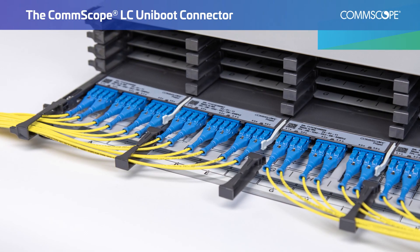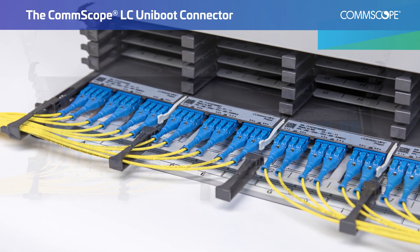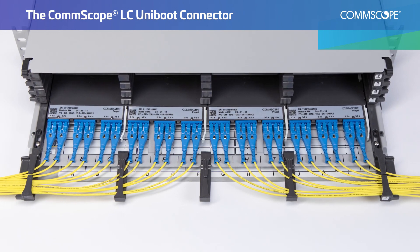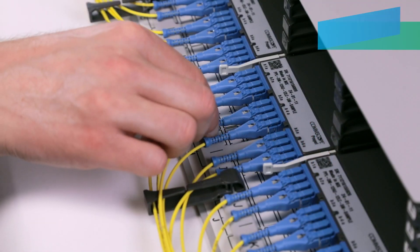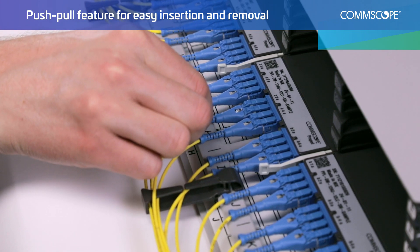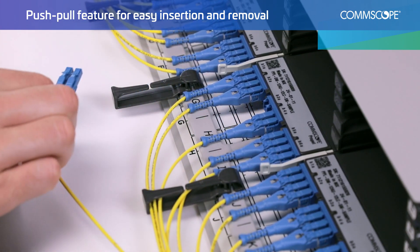The CommScope LC Uniboot connector is designed for high-density panel applications, like this propel panel and module. Its ease of use in the field and its unique push-pull feature allow for quick insertion and extraction of the connector.